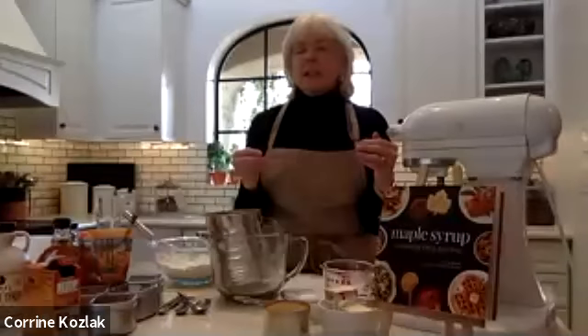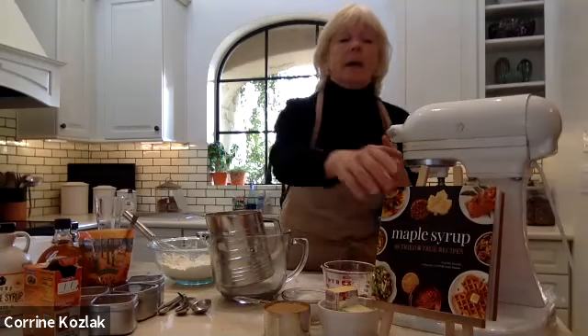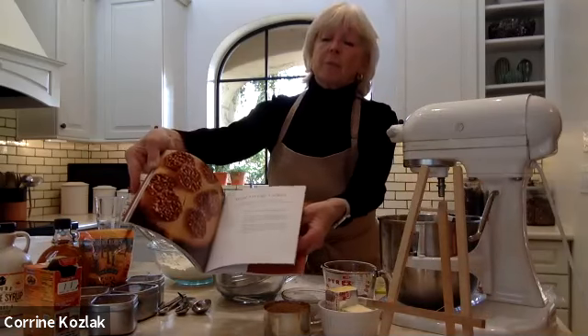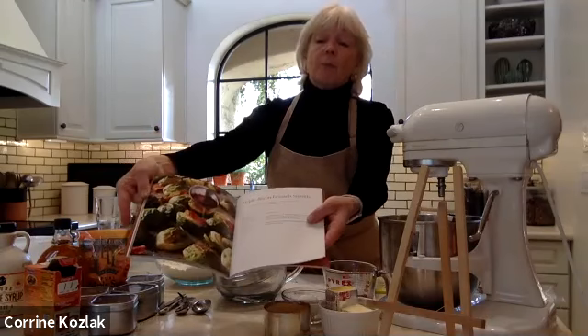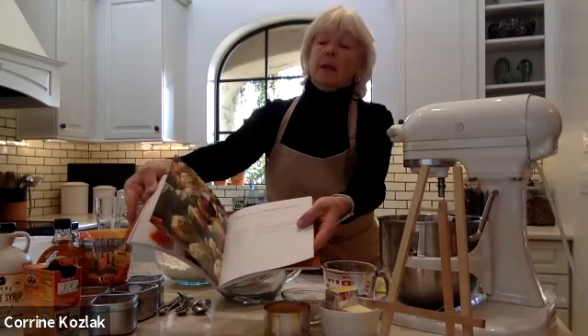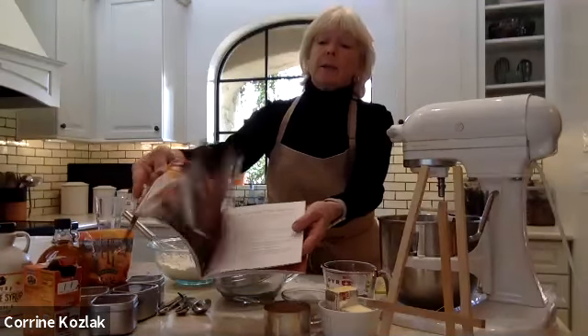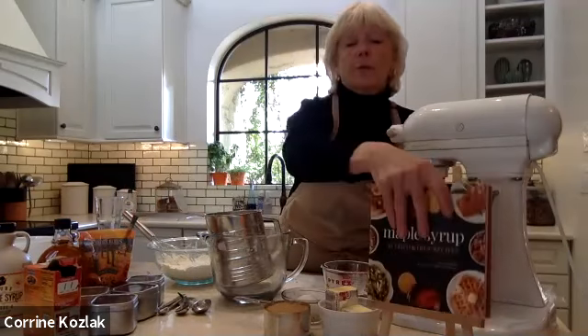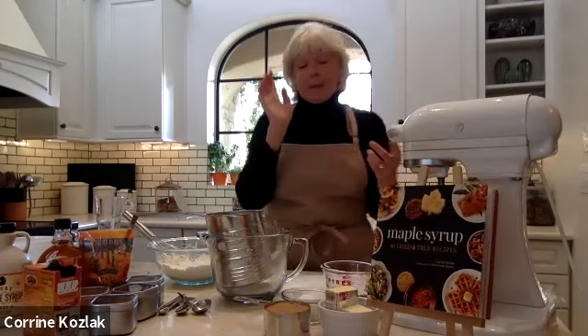A food stylist is someone who prepares food for photography. All the images in my book — I propped them, tested them, created the recipes, and then had a professional photographer photograph them all. Anyway, let's make spicy maple syrup cookies.